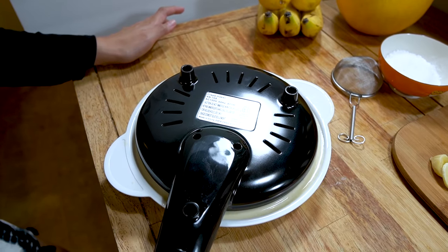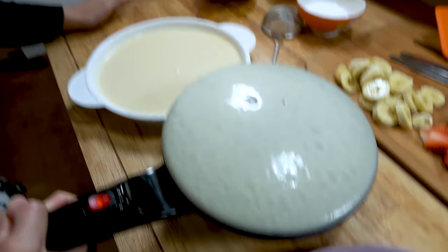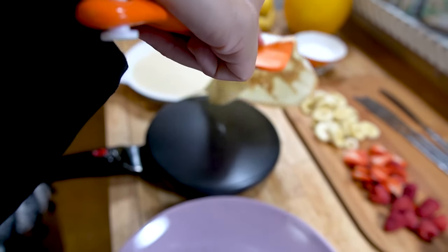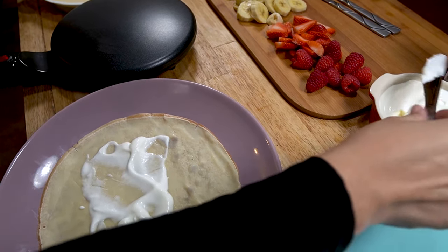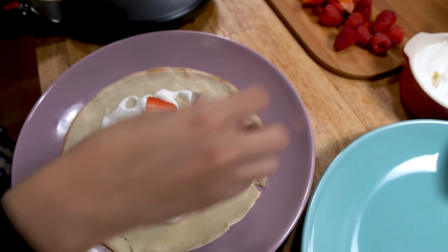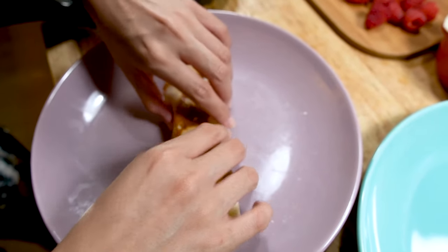Now we're going to leave this one in a little longer to make a thicker crepe. Boom — give it a moment to cook and it peels right off. We're going to add some sweet cream to this one; we actually made that cream at home but didn't make a video of that. Add a little bit more cream because we made a ton of it, then fold it in from the sides, and this one is ready.